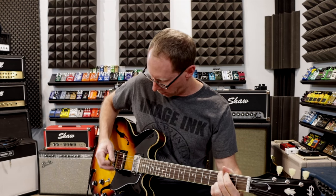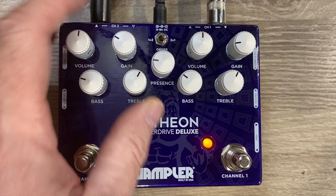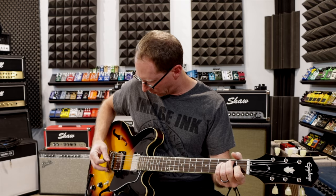Channel one. Now let's compare that to the same thing on channel two. Overall, it's a little bit different texture, a little bit more mids, a little bit less highs. I should also note I'm using the voicing switch in the soft clipping position — all the way back. We'll get into that in just a bit so we can get into the details of it.